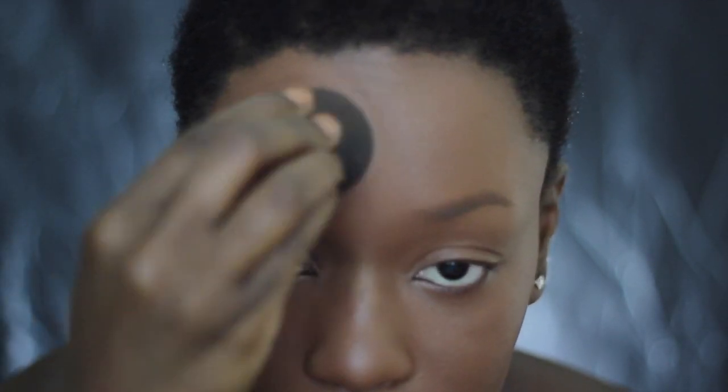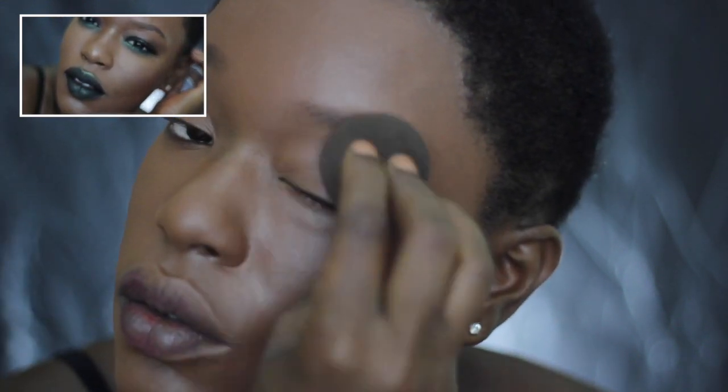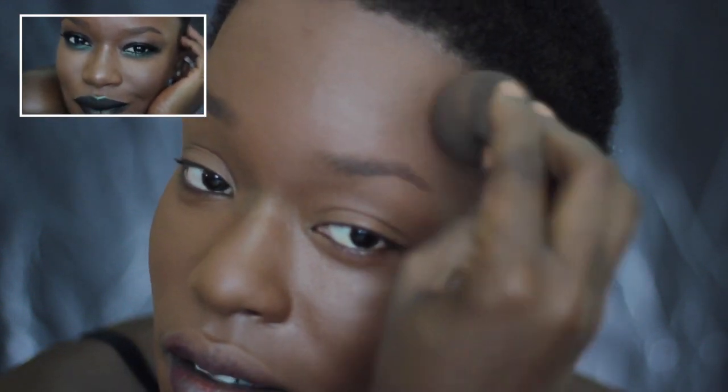Now I'm going to go in with a dry beauty blender, bounce that all over for extra blending and to remove any excess product. That's flawless — Fashion Fair. I'm going to do an updated review. I did one years ago and I've used it a few times but I haven't done an official updated review because this foundation is so good.